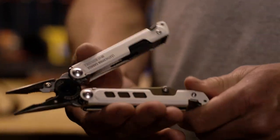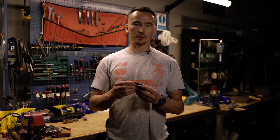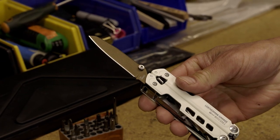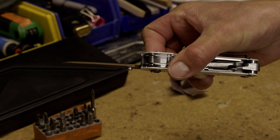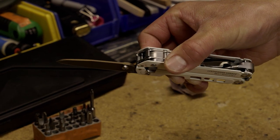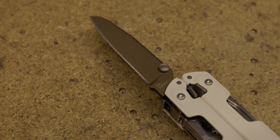When you open up the tool, first thing that pops out is sprung pliers. The next thing that would stand out is the knife blade made out of Magna Cut Steel with a brand new thumb stud. We beefed up the thickness by about 20% to be a little bit more sturdy and long-lasting. We're super excited about this Magna Cut Steel — it's excellent in its edge retention, its durability, and its corrosion resistance.